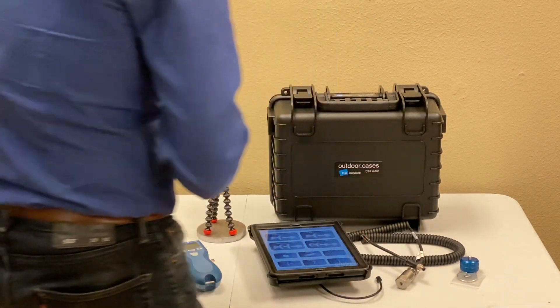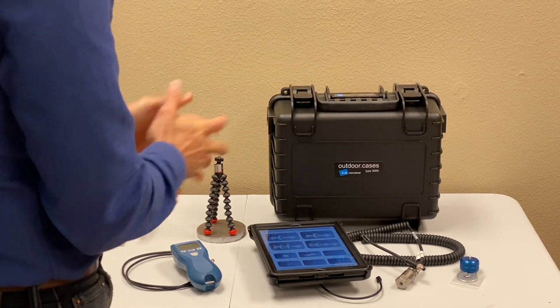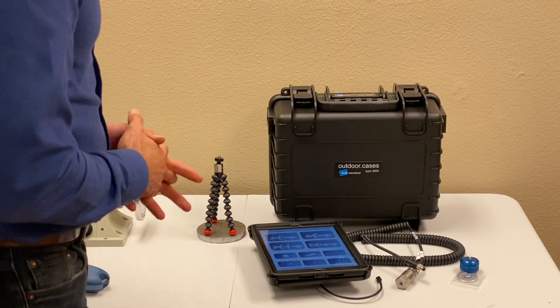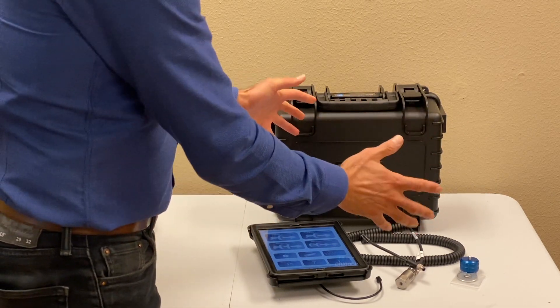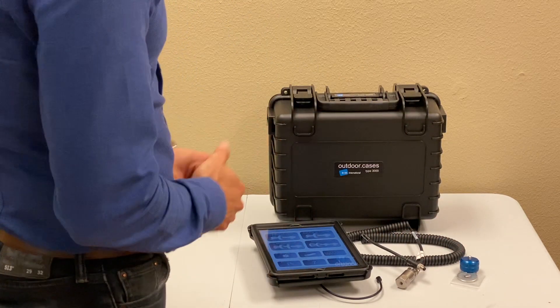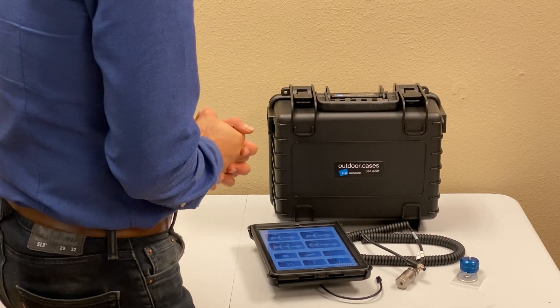It's a pretty solid, modular system. You can start with the vibration analyzer and expand from there. If you need a Shale Shaker application, you just need one more accelerometer set plus our Shale Shaker app, and then you're good to go for that application.